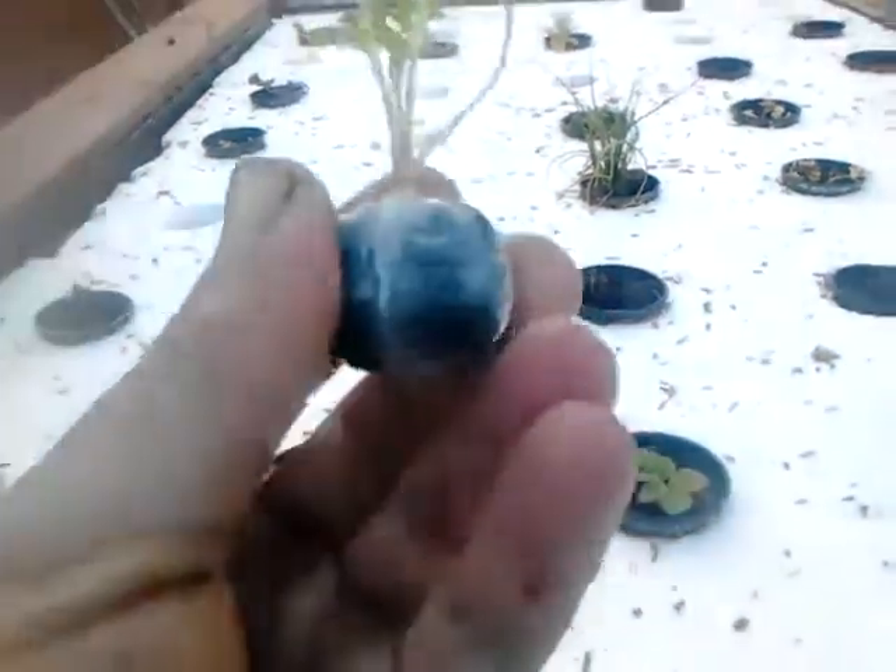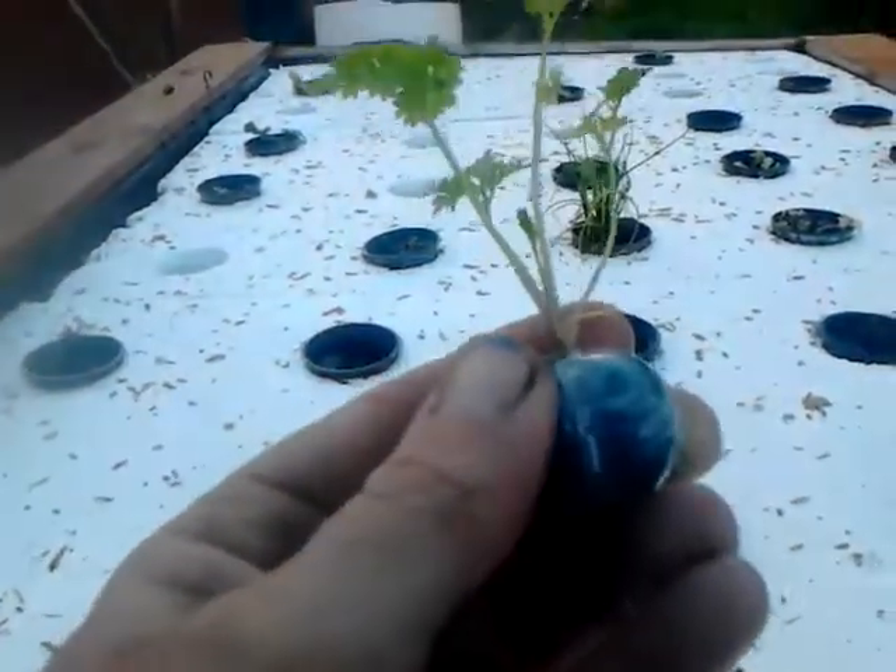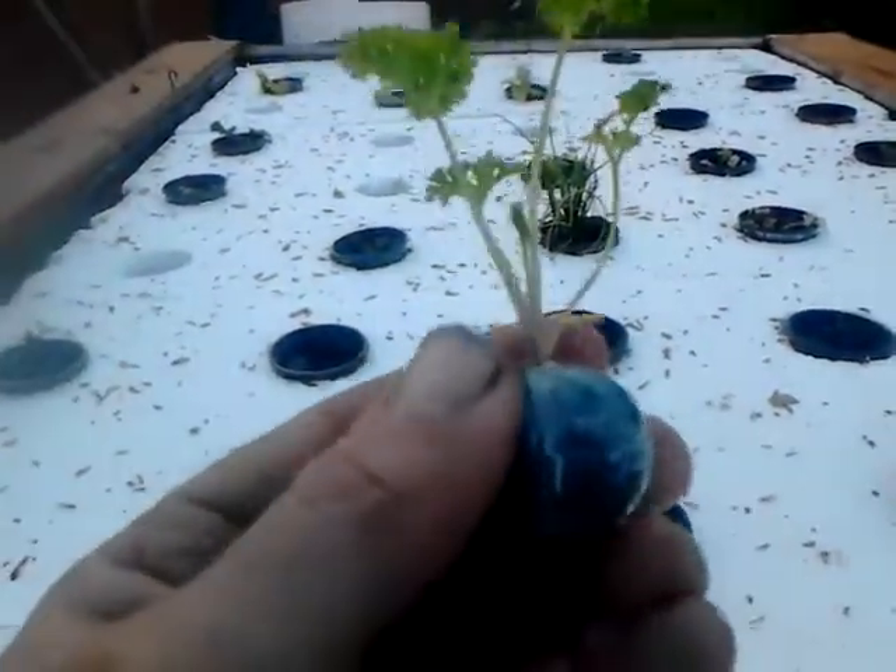How are you doing? This is Liam here again from Grasslandscape. I just want to show you the cutting globe used in the hydroponic system.